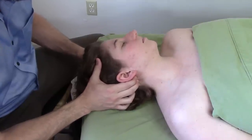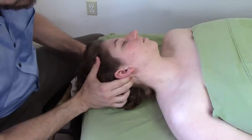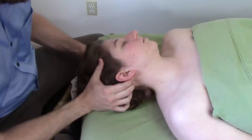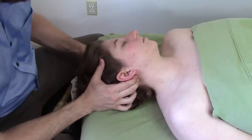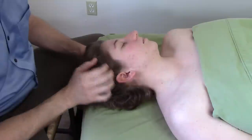Sternocleidomastoid: sternum means sternum, clavicle means clavicle, and mastoid means mastoid. It'll feel like a little teardrop of bone behind the earlobe. Pressure here can feel really good — this can be great for headaches that involve the jaw and the temples.